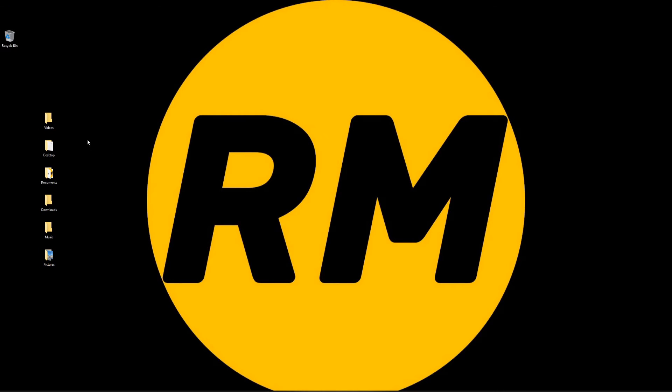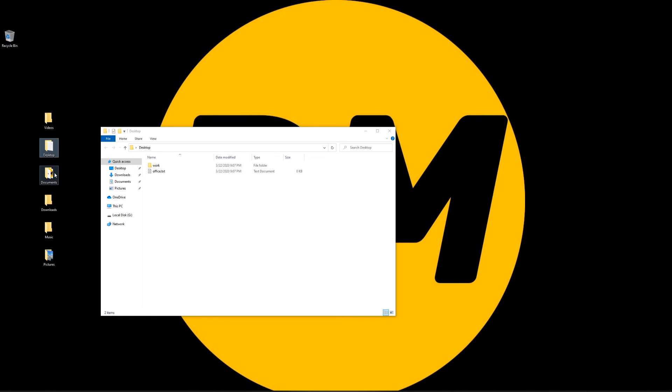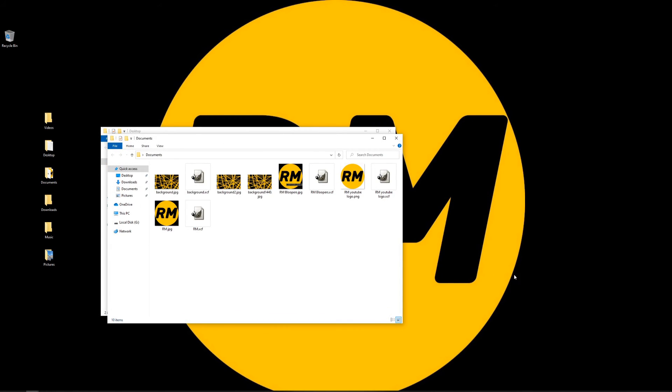And there we go. That is basically how we recover the data from a Windows 10 laptop that won't boot into Windows. Just to verify — going into Desktop, we see the two files there, and going into Documents, we have all of our stuff there. I really do hope you enjoyed this video, and as always, we'll catch you on the next one.